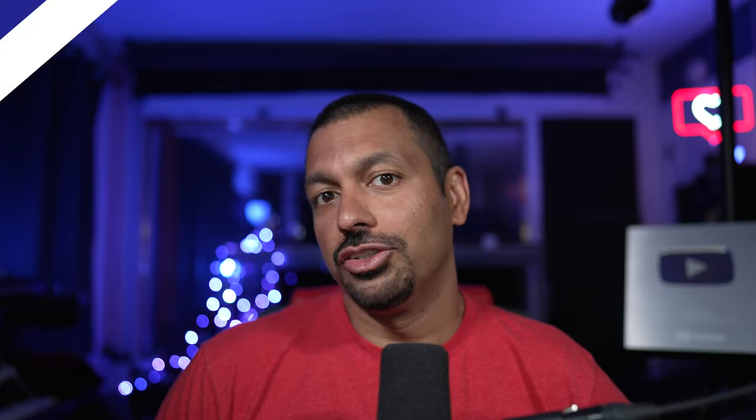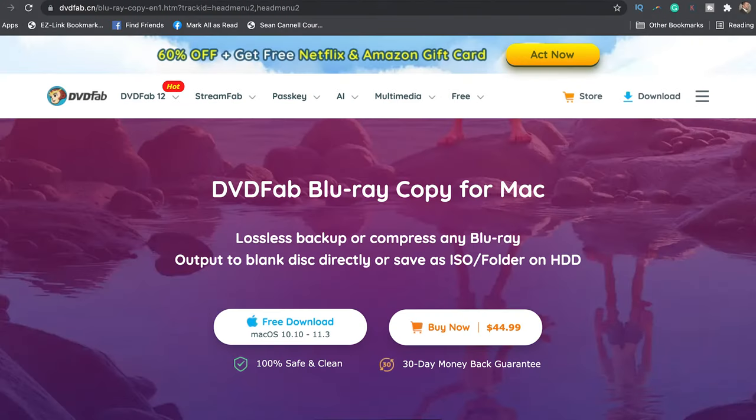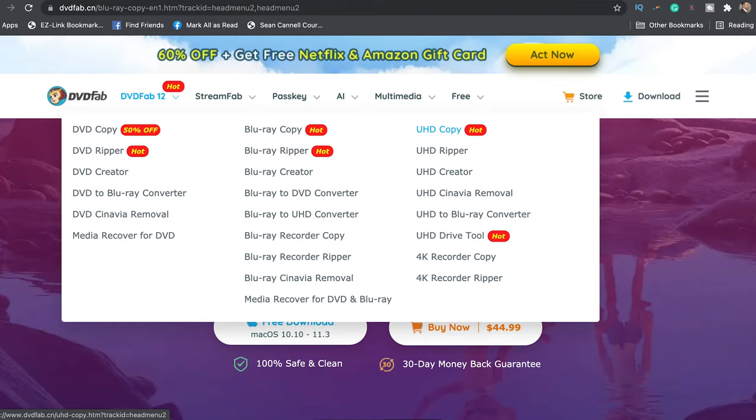Let's move on to software. I use two different types of software: I use DVDFab for the ripping process and I use Toast Titanium from Roxio for the burning process. I do burn on the Mac — I do not burn on the PC. But if you find burning software for the PC that will allow you to burn from a disc image and burn whatever size you want, 25 gigabytes and up, then it should just work. I know Roxio Toast Titanium works without issue. I use DVDFab for ripping the ISO files, and the module you will need is UHD Copy for 4K Blu-rays and Blu-ray Copy for standard Blu-rays. Each of these is $45.